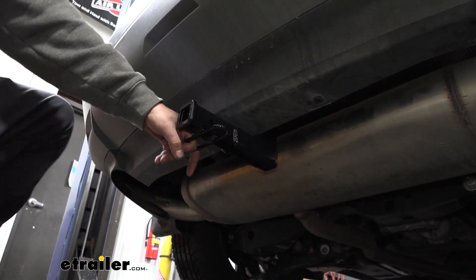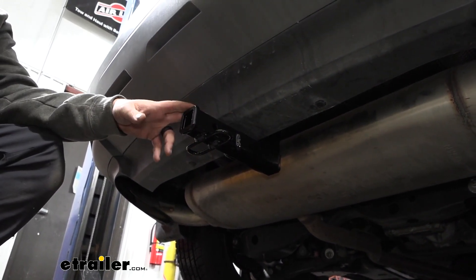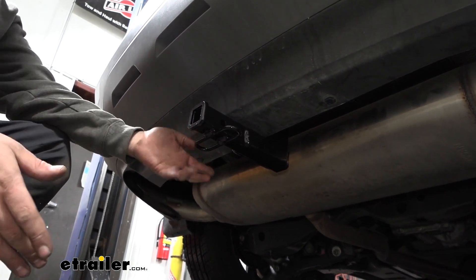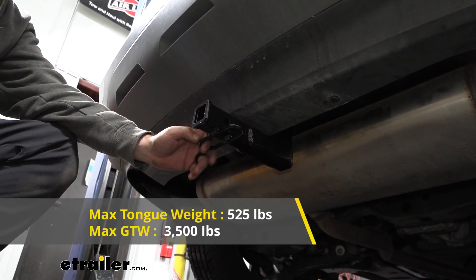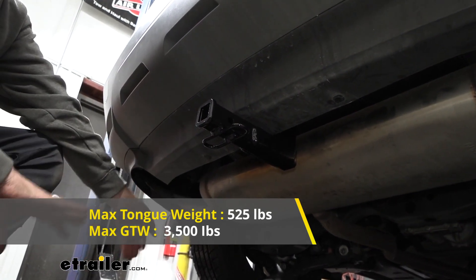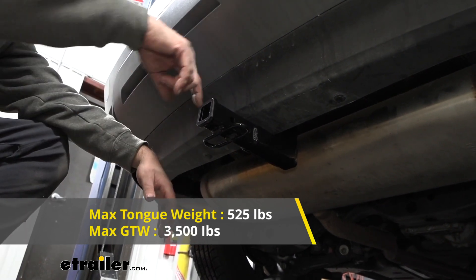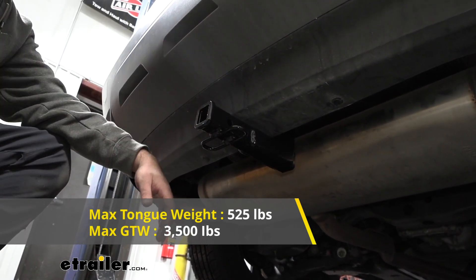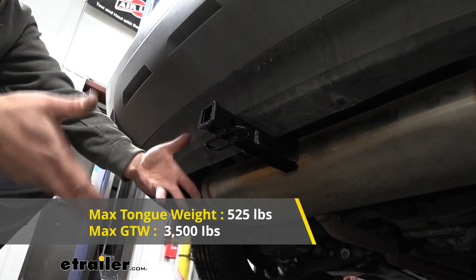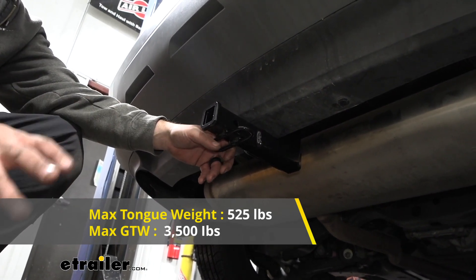When it comes to towing, you're going to want to check what your vehicle can tow first, then compare that with the hitch numbers. Take the lowest of those two so you're not overloading anything. This hitch has decent capacities at 3,500 pounds gross trailer weight rating — that's the weight of the trailer plus accessories loaded onto it. Your tongue weight rating is the weight put on the receiver tube, which comes down to bike racks and cargo carriers, and this one is rated at 525 pounds, which is pretty solid.